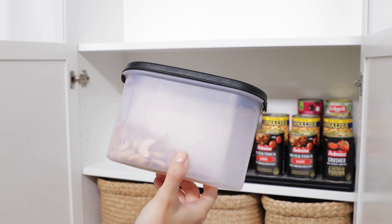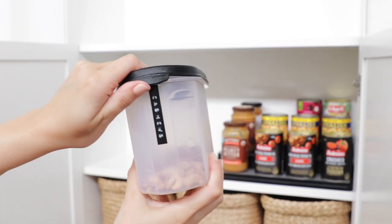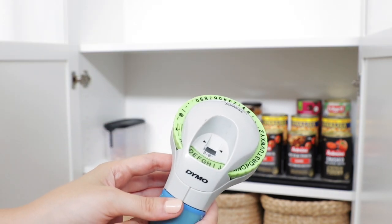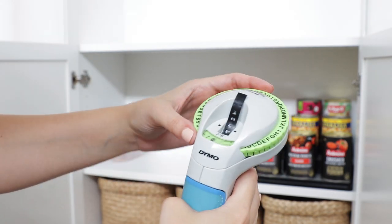For my food storage containers I have these ones from Kmart — pretty much everything in this pantry is from Kmart. To label the containers I used an old Dymo labeler. You can actually still buy these from Officeworks and on eBay.